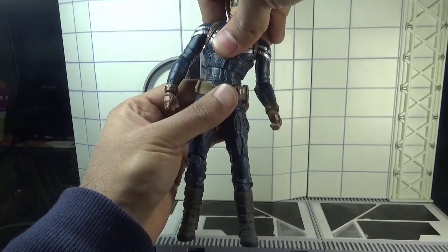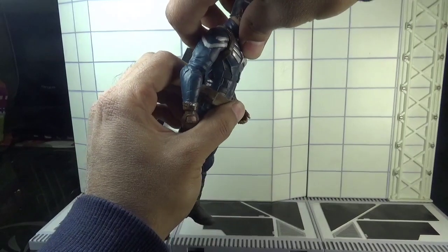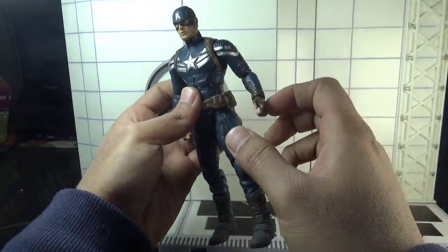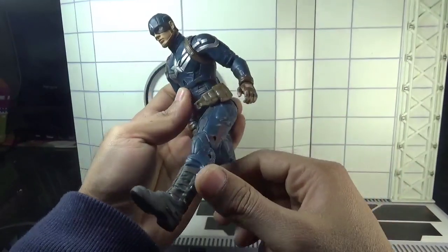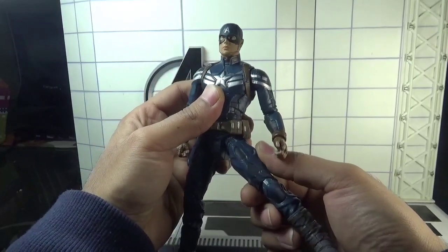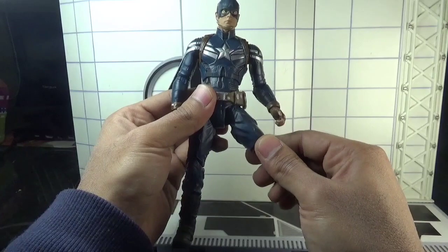He can lean side to side, forward that much, and backward very little. The legs can move forward that much and backward that much only, and outward that much. There is also a swivel in the upper thigh section.